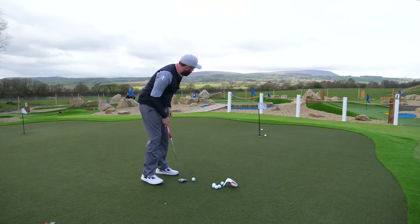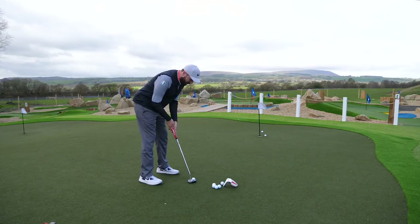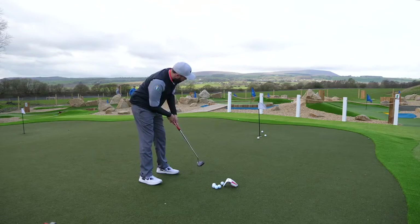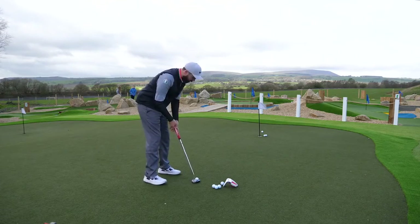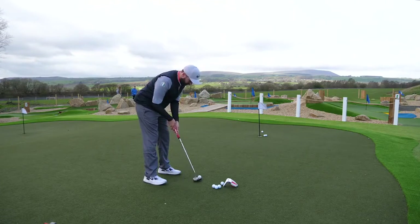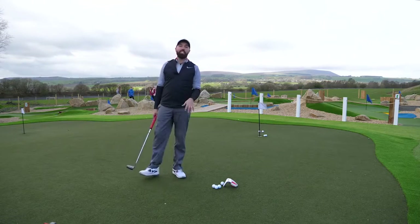Big pull — aimed it straight but pulled the putter. I need to let that battering ram do its work. One more. You can still see they get into the hole — the chance of holing every one of these is slim, but at least I'm giving it a chance.